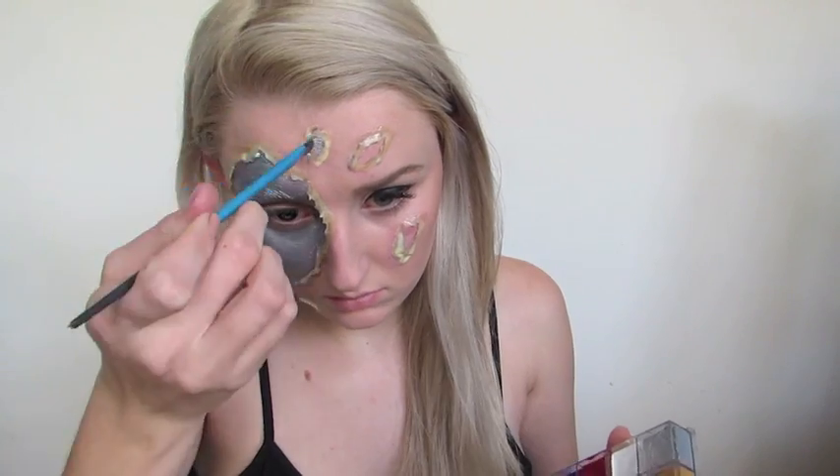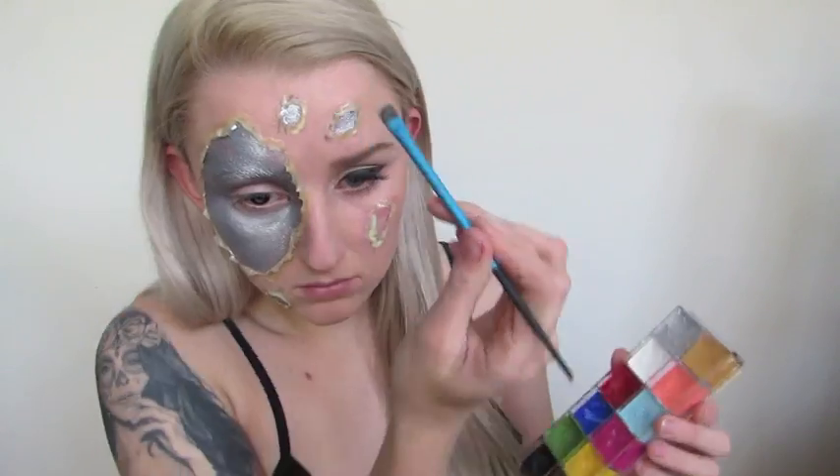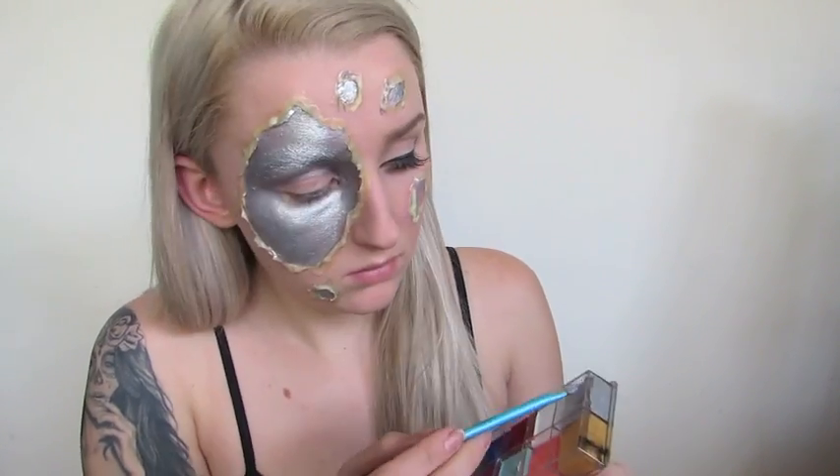Then I'm going to continue on filling the other gashes that I've made in my face. If you're going to make this a look for Halloween, I really recommend making gashes on your hands and your arms just to make it a complete look and a really awesome costume.